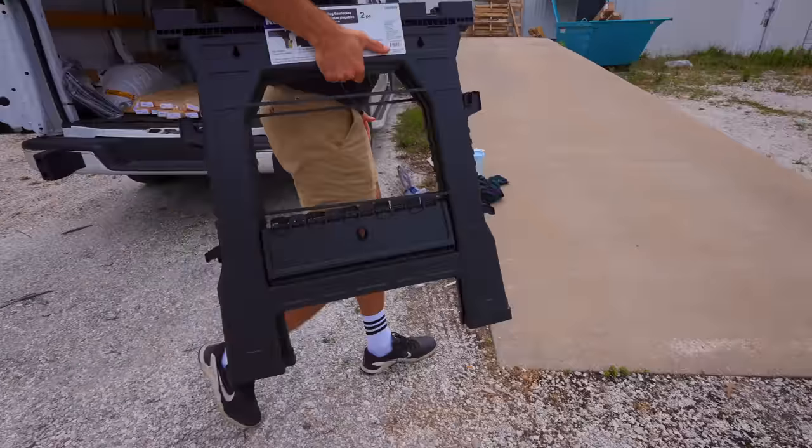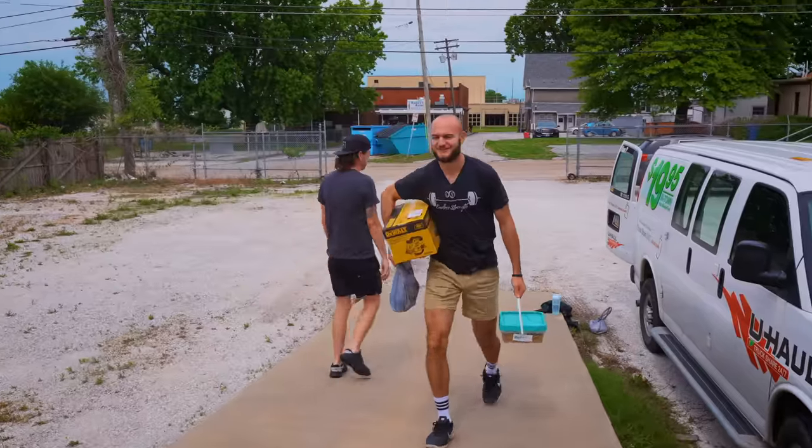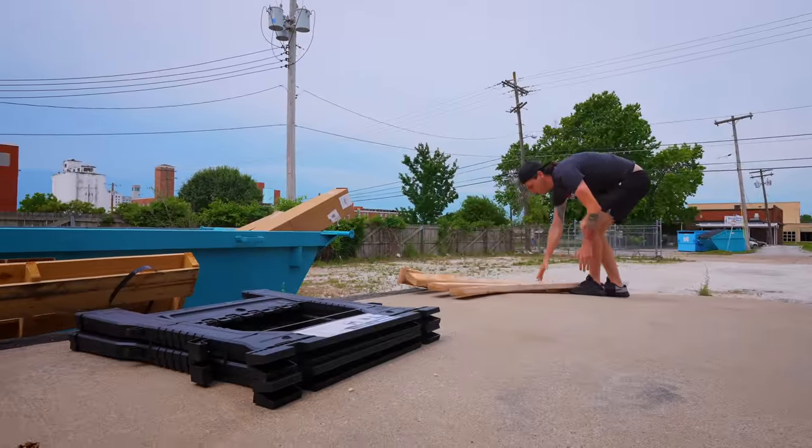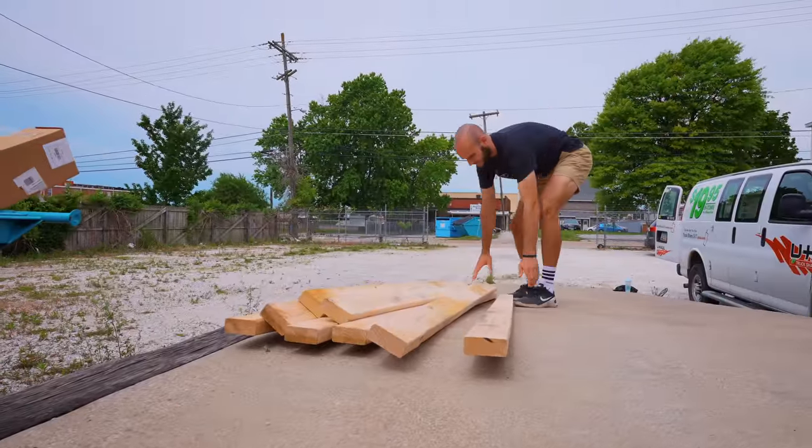We're back. We're going to go ahead and get our workstation set up. We are going to be cutting the wood out here mainly because I don't want sawdust all over the GGR headquarters for the next month and a half. Let's cut some wood.